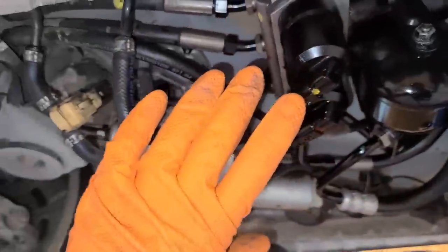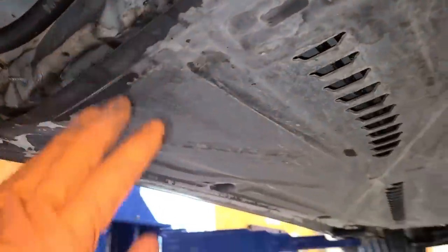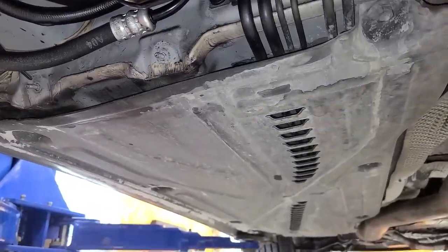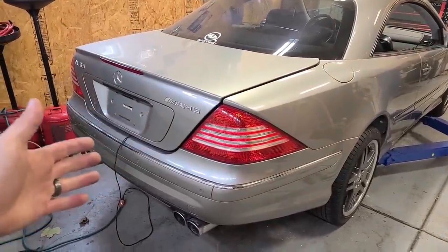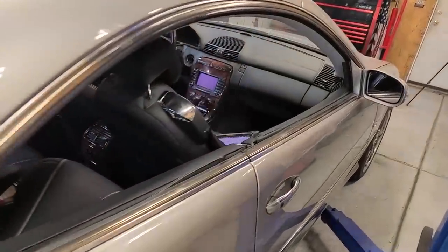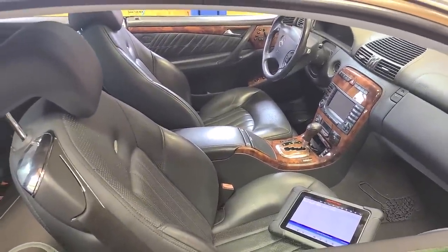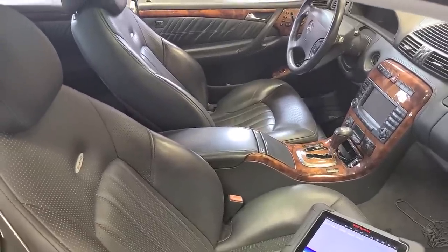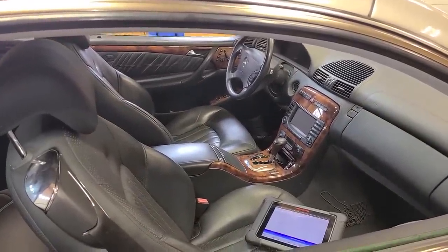From the valve block, it sends the pressure to the rear hydraulic strut. I think just because I want to look at them physically — probably won't be able to see anything — we're gonna take this plastic panel down too. And hopefully not another issue is that this new-ish battery is practically dead after sitting for just two weeks, trying to prevent me from driving around one of the most comfortable cars in existence. These seats feel so good, the ride with a suspension that works is amazing.